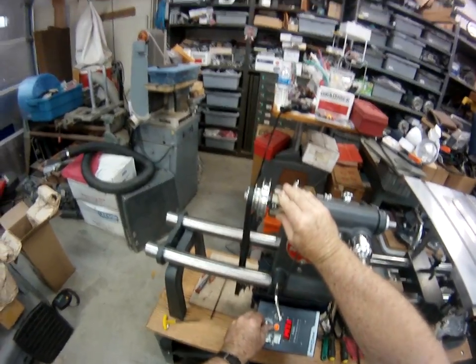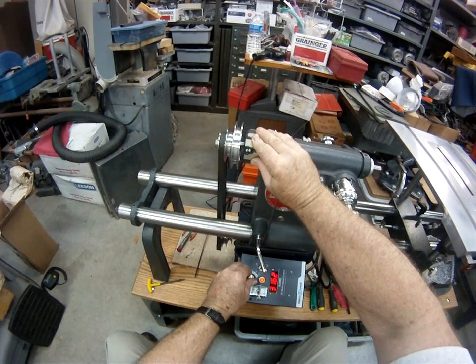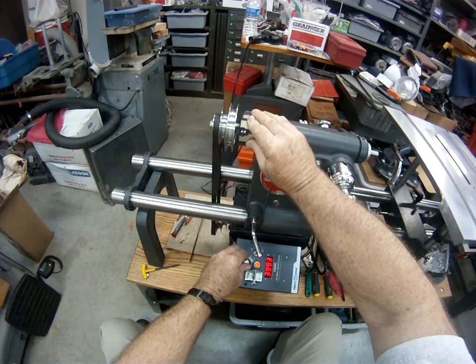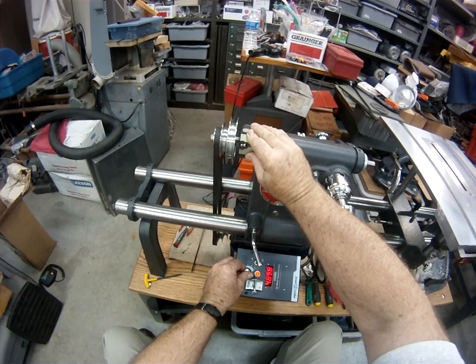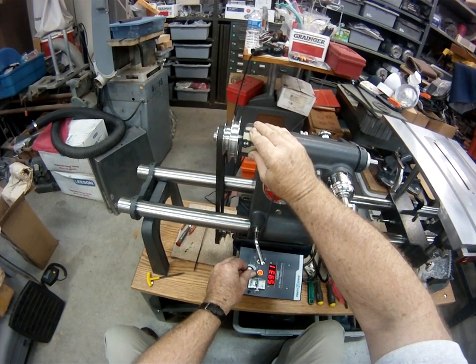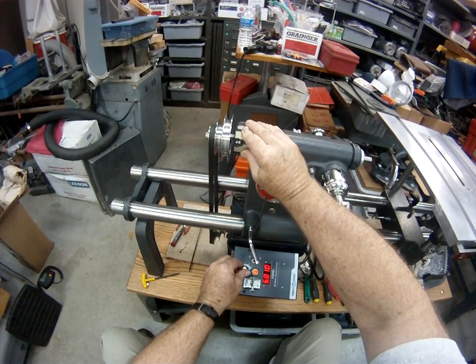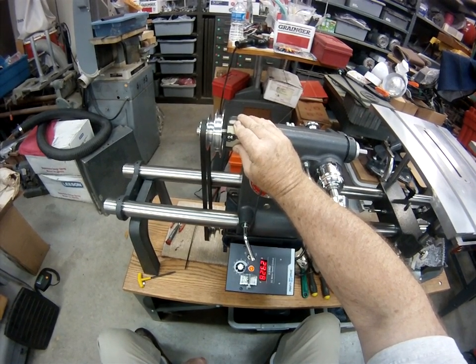1,400... 2,000... 3,350... 4,000... 5,000... 6,000... 7,000... and max at 8,260 RPM.